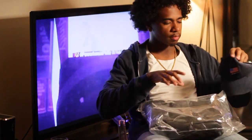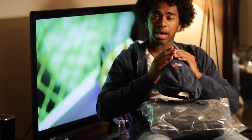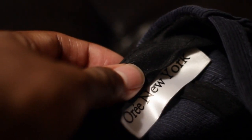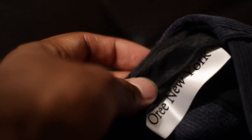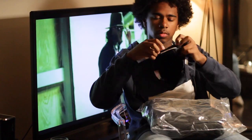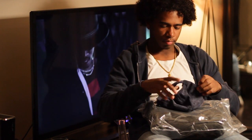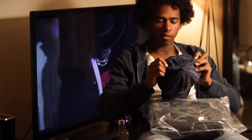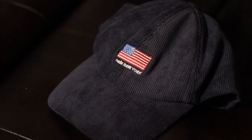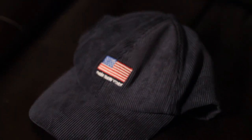First up, got a hat. You guys know me and hats — I can't wear them right now, but this is actually really really dope. All corduroy, it's blue, has the Aura NYC tag on the inside. Really dope, I'll show you guys that detail after, but it's really nice. Overall the quality of the corduroy is really dope — has a little American flag and New York on the inside.